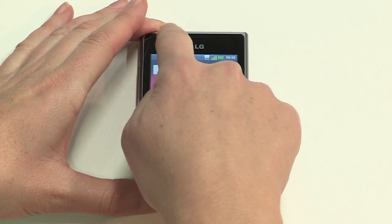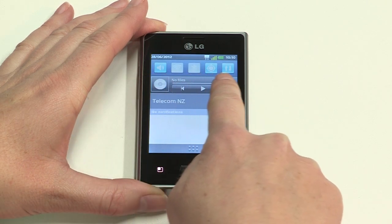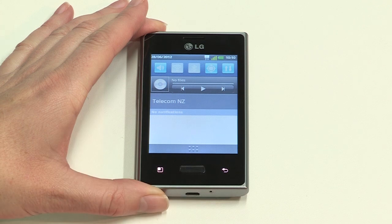Swiping down to show notifications also gives you access to the status bar, where you can switch services like Wi-Fi and Bluetooth on and off, as well as controlling your media player.